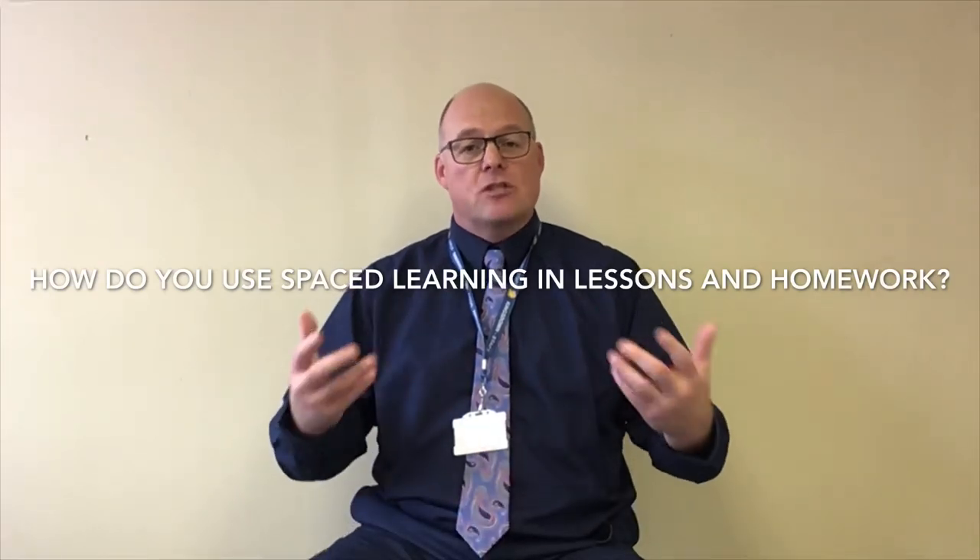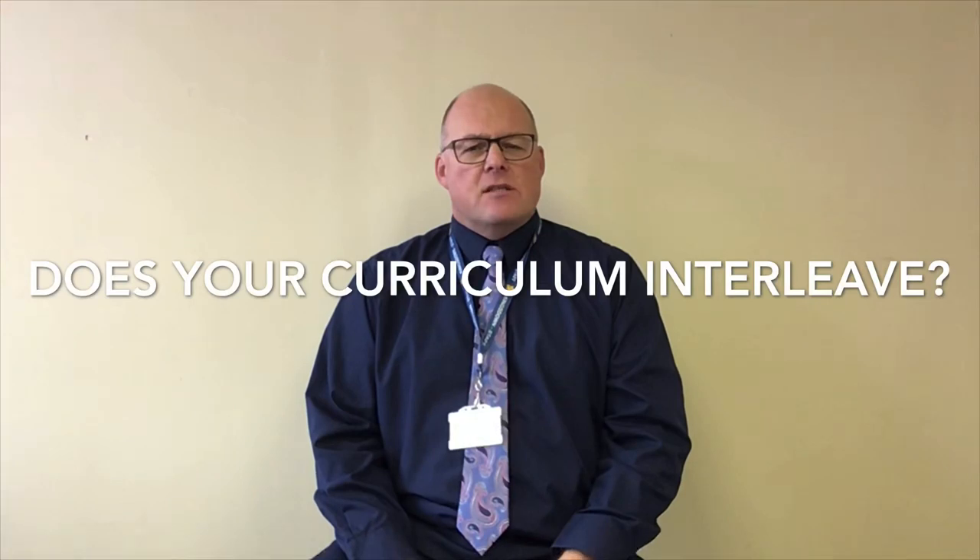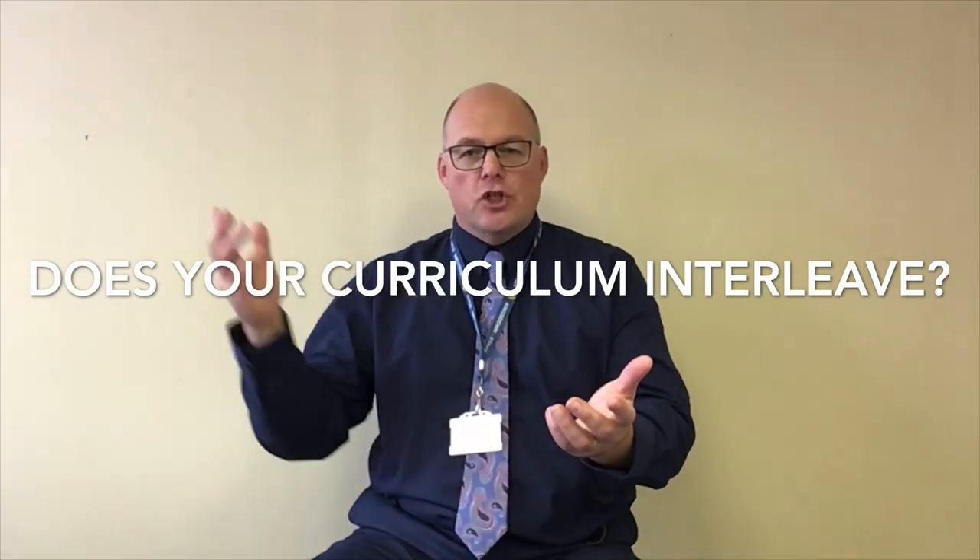I've heard a lot about spaced learning and interleaving and how your senior leaders have tried to introduce that into the curriculum. Can you tell me how that works in your subject and how it builds memory? Spaced learning is simply the idea that you retest knowledge after increasing gaps — you'll see that in our quizzing and DNA activities. Interleaving is more interesting: if you disrupt somebody's learning by introducing a new bit of learning when they're still processing the old, they will learn both better. We have one lesson in our fortnightly cycle where students don't work on their existing project but instead work on a new project in wire, reconstructing a living room with five key pieces of furniture. Those pieces all use the same skills being learned elsewhere in the curriculum but applied in a very different way with different materials and in miniature, really forcing them to develop precision.